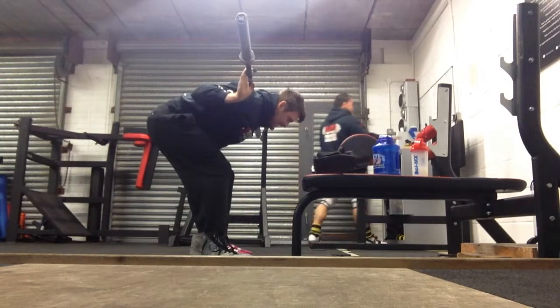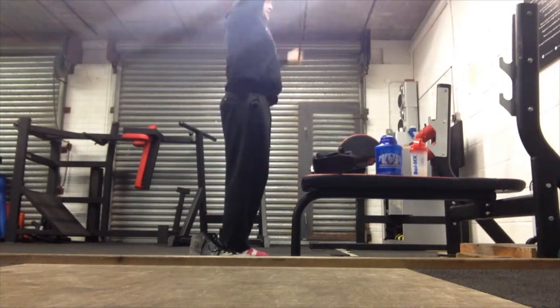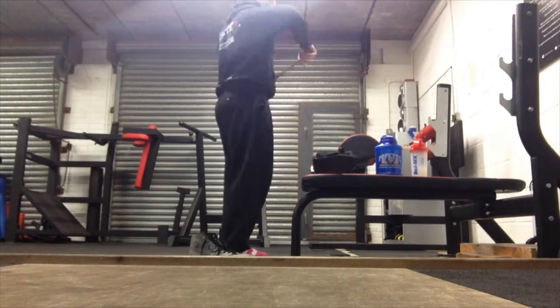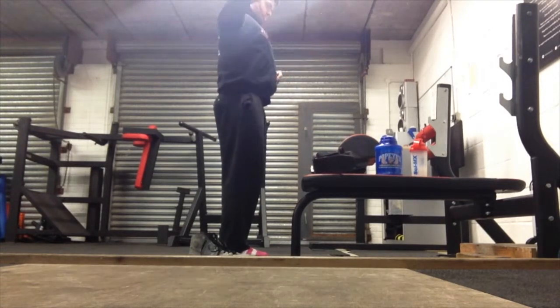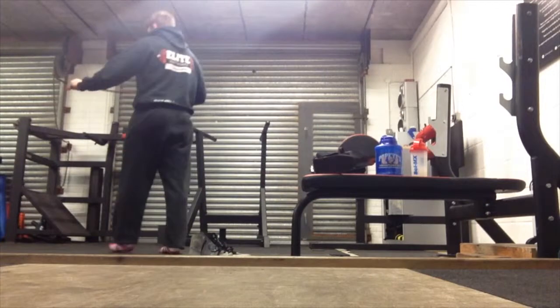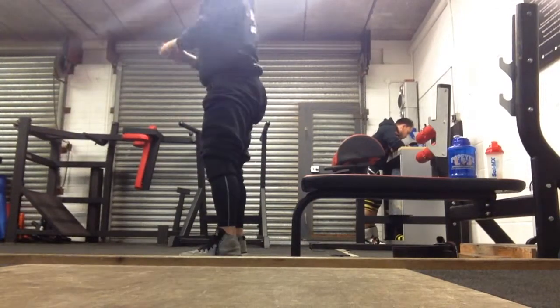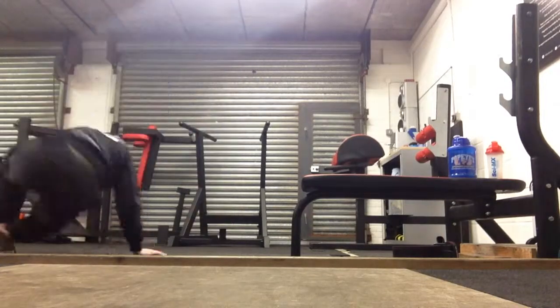After I was violated by Ben, I carried on with the good mornings, then grabbed a very light band and just mobilised my shoulders and got my upper back a little bit activated. I did some band pull-aparts and some band dislocates — the dislocates are the ones where I'm going over my head, and the pull-aparts I'm just focusing on squeezing my shoulder blades together. Really just trying to get a bit of blood into my rear delts and traps.